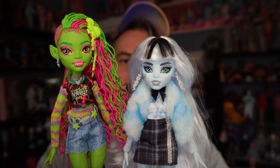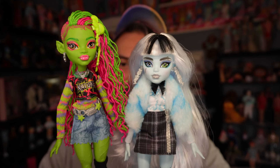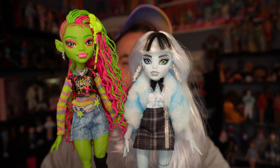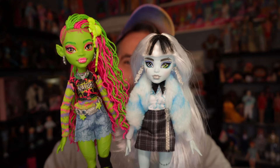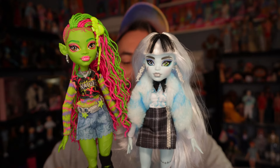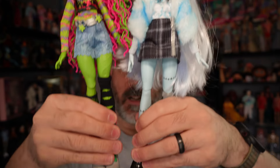I want to do a body comparison between some other Monster High G3 dolls because I thought she's kind of on the taller side. I was wondering if she's as tall as Abby or Frankie. Here is Venus next to Frankie — Venus is actually taller than Frankie. I don't know if this is a new body sculpt or not. I thought Frankie was the tallest until Abby came out, and now it appears that Venus and Abby are actually the same height.